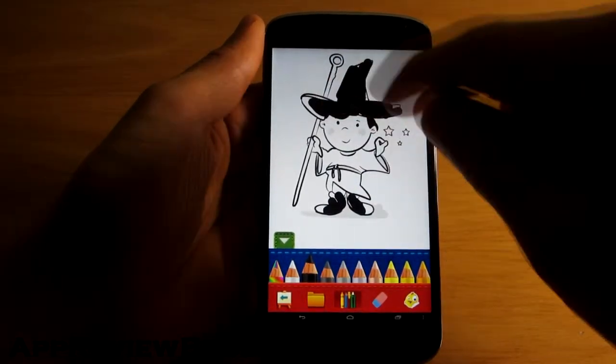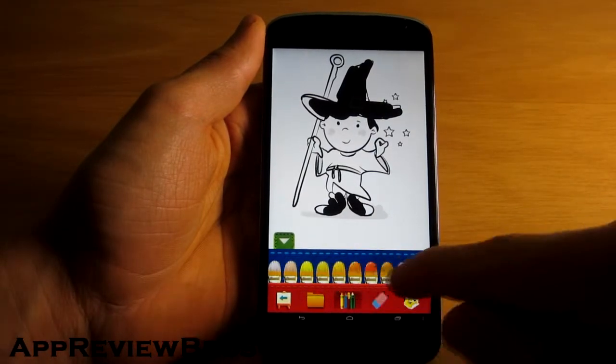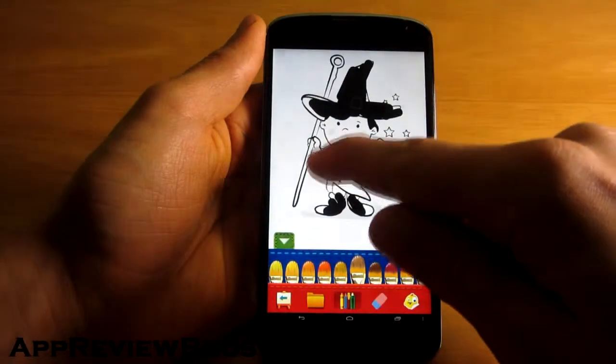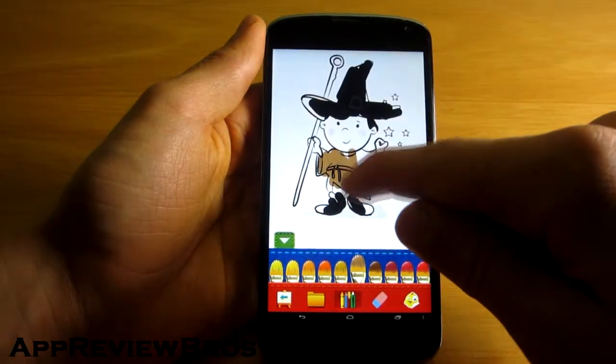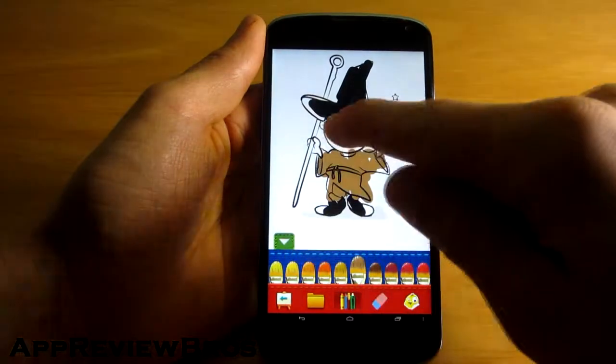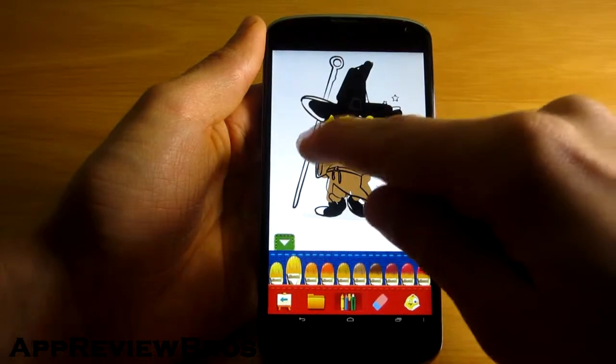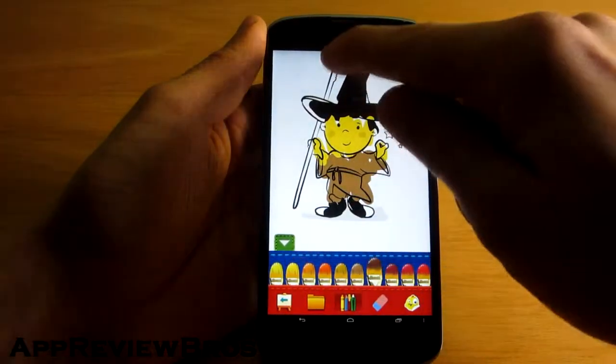You can draw on a blank page or even on a picture you have in your gallery. The app features multi-touch so two people can draw at the same time. However, as with all drawing applications, it is highly recommended to have a device with a large display. A tablet would probably work the best.